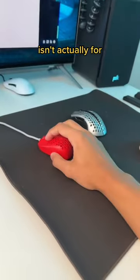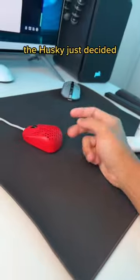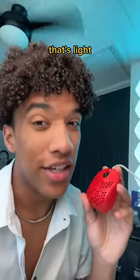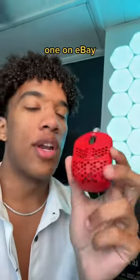Okay, so the shape isn't actually for people with small hands. It's for people that fingertip grip their mouse. Because they're not actually touching the back half, the Husky just decided to cut it off and save a ton of weight. This thing's 38 grams. That's light. I wouldn't recommend this as anyone's first mouse, but if you're a hardcore fingertipper that doesn't need side buttons, you can go find one on eBay.